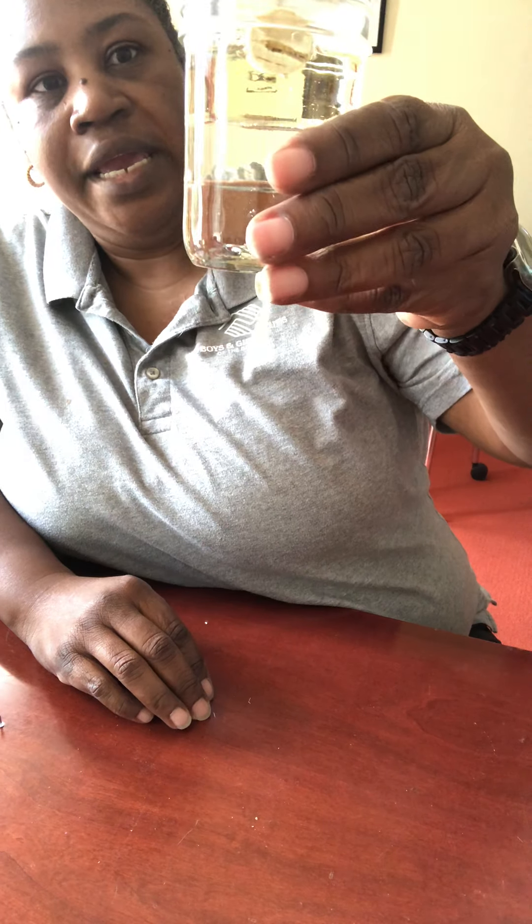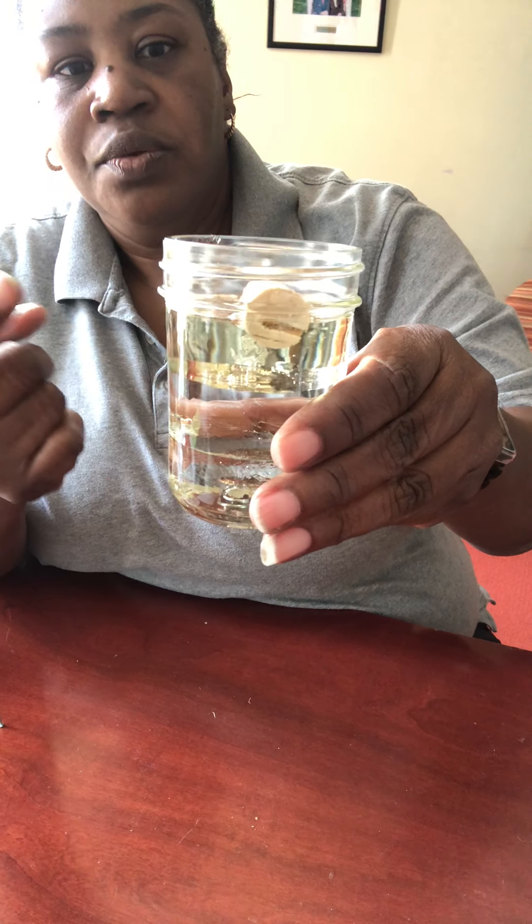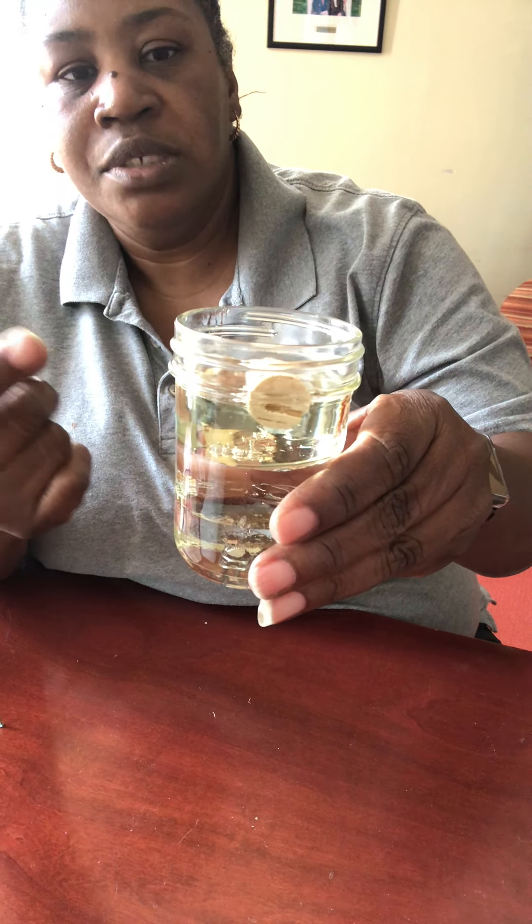We haven't found an object that would stay at the level of the water. But our cork floated to the top instead of sinking — it floated on top of the oil.